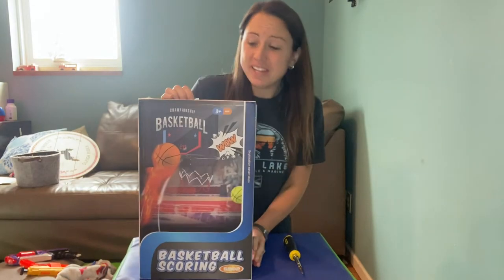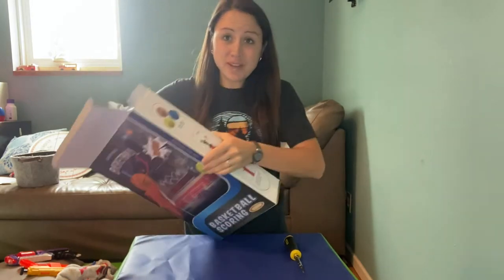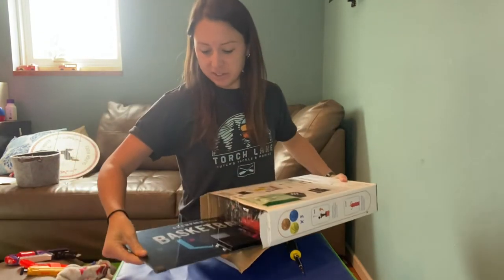Today our new basketball hoop came in and we are excited to show it off. I'm going to show you what all it comes with and then we will hang it up in our living room.